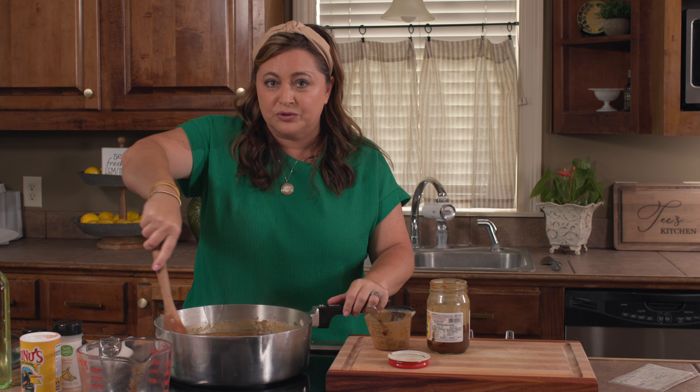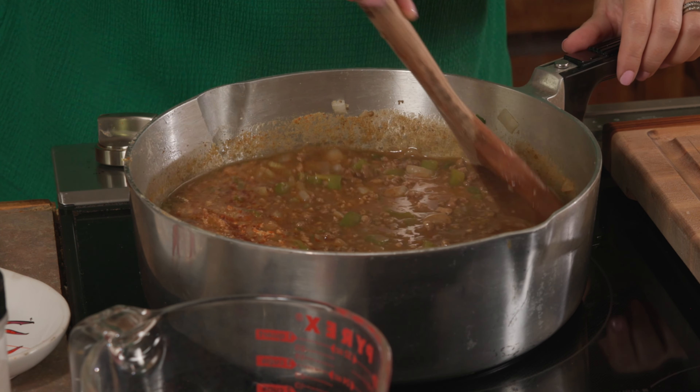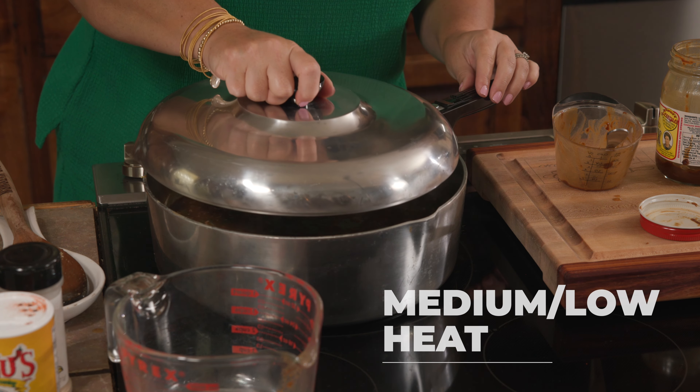Throughout the cooking process, once this roux kind of dissolves, I just check on it, stir it, and taste it. For now, you're going to put your fire on a medium-low heat and just let that simmer.